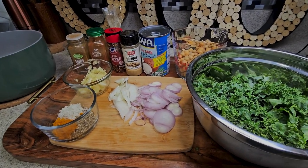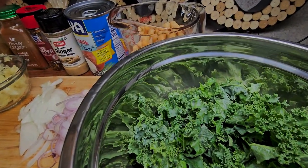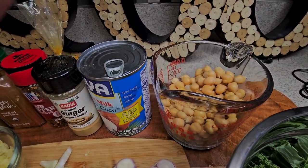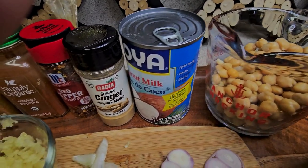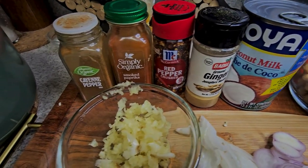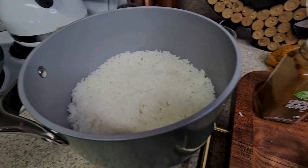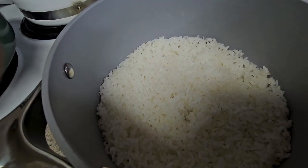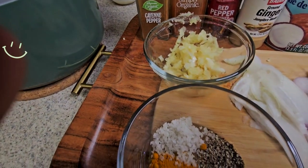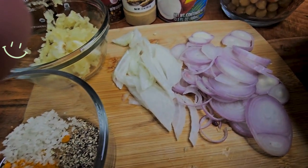Here's your ingredients. We have some kale, chopped. Chickpeas. Coconut milk. And a variety of seasonings: ginger, red pepper, smoked paprika, and cayenne powder. You have some cooked rice. Mince garlic. Salt, pepper, turmeric powder. And you've got some scallions, diced.